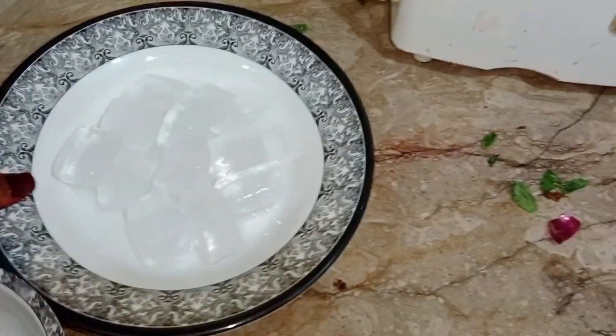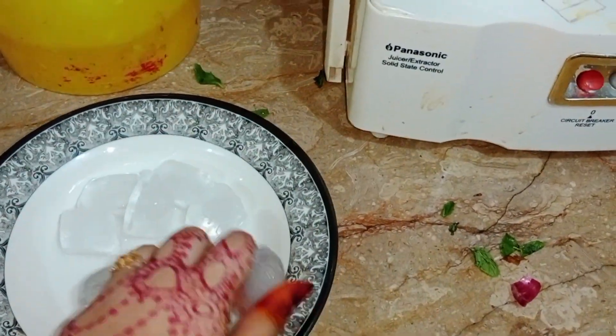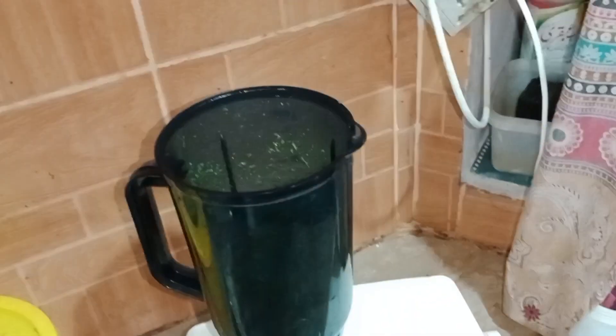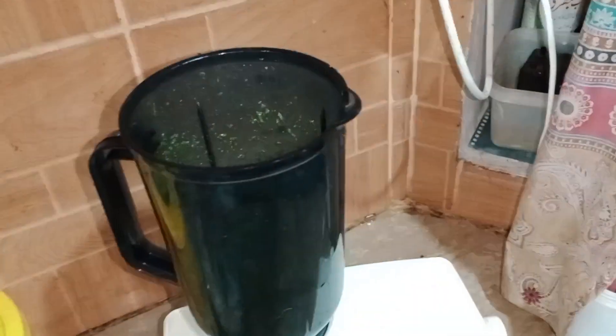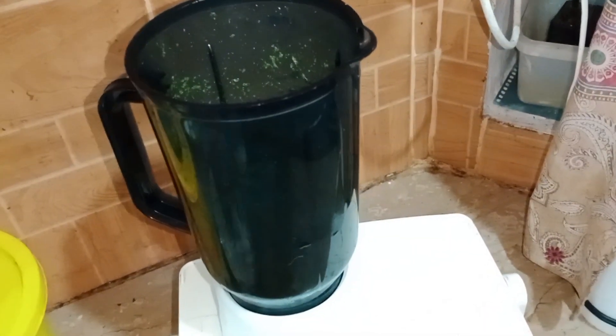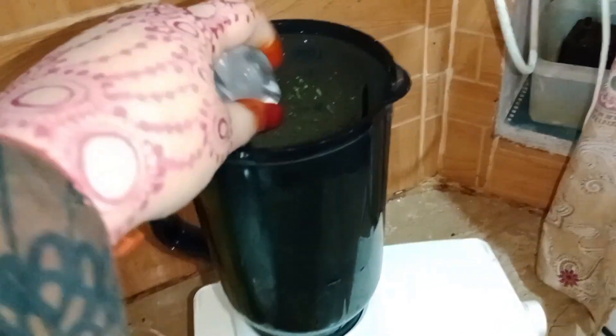Now we need to add ice cubes — we can crush them and then add them, then we can add the sprite. This is very difficult for me to manage the camera, mobile, recording, and work with the other hand at the same time.